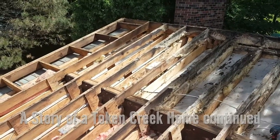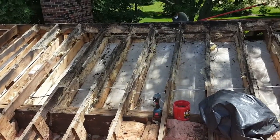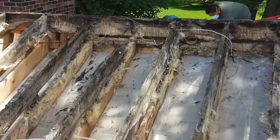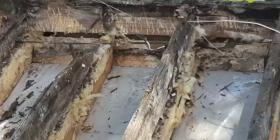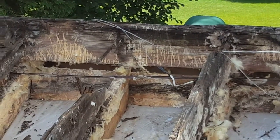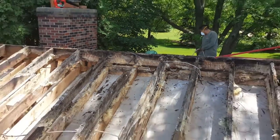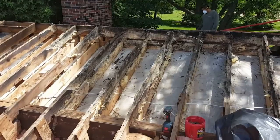At this point we've got all the roof sheeting torn off and a lot of the insulation removed. You can see that the roof framing is totally gone from this side of the roof — there is absolutely no roof framing left there. This is absolutely the worst rot situation I have ever seen.